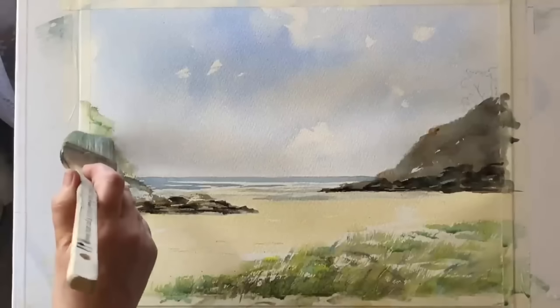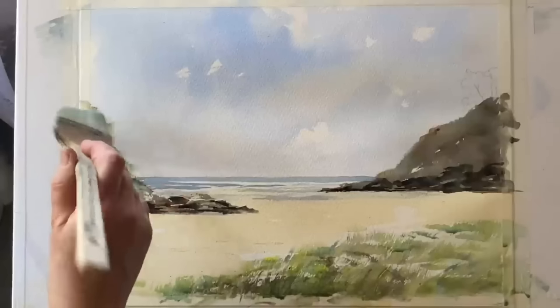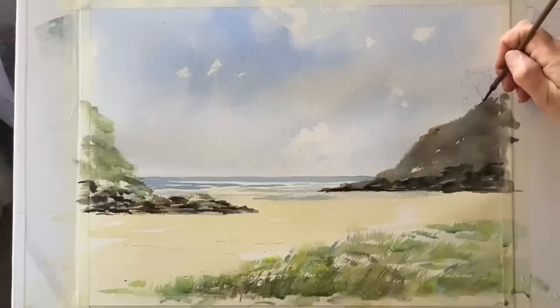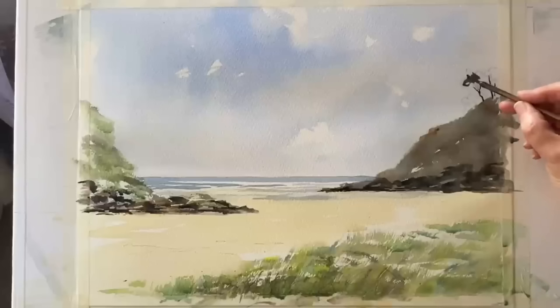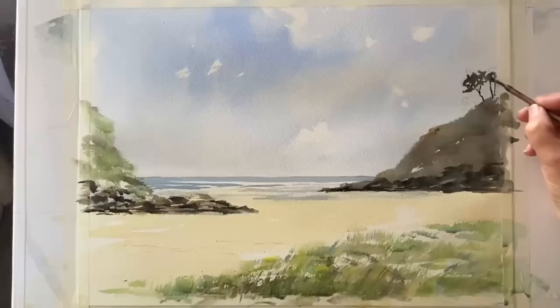Then back to my green colour, just intensifying slightly — not as much as the foreground though, because this headland is in the mid ground so it's not as bright. Then into that same dark mixture, this time with my small calligraphy brush, I'm going to very loosely paint in the trees on the top of this headland — just really scribbly marks, just a hint of a couple of trees.